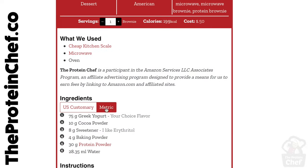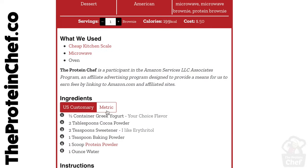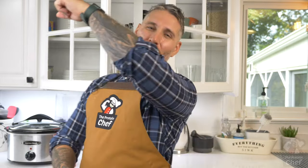Don't forget to check out theproteinchef.co for all your healthy recipe needs, including both US and metric conversions for every recipe, scaling, and so on. Thank you for watching. Hit that thumbs up button if you like this meal prep and want more like it. Subscribe if you haven't already — we're seriously this close to 400,000. And of course, stay healthy.